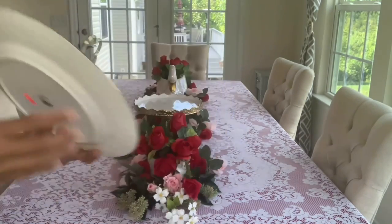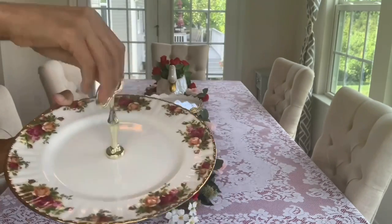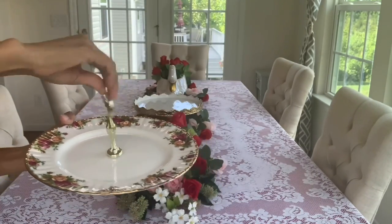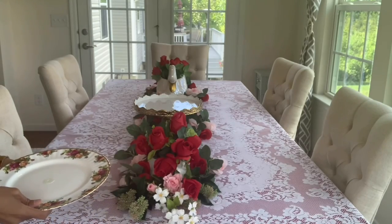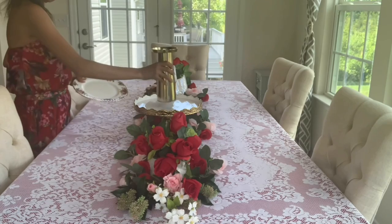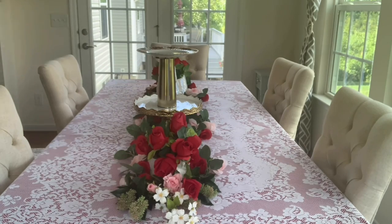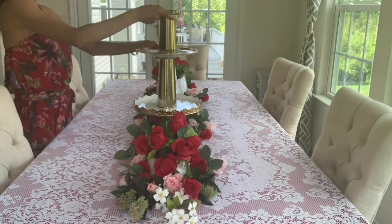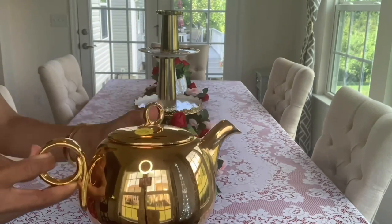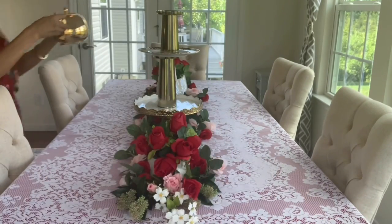This Royal Albert tray I thrifted for five dollars. What I'm going to do is take out the handle and put it on top of another thrifted tray as a centerpiece. This other piece is also thrifted from American Cancer Society.